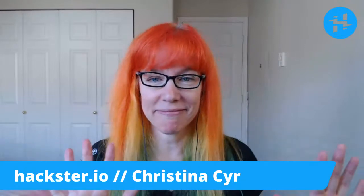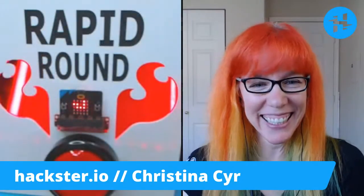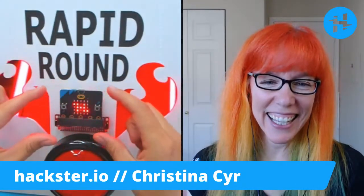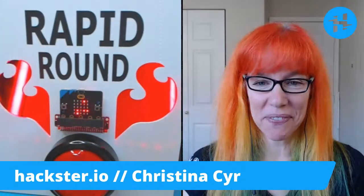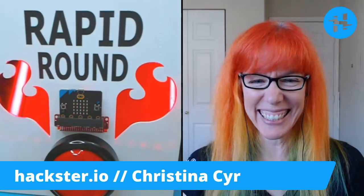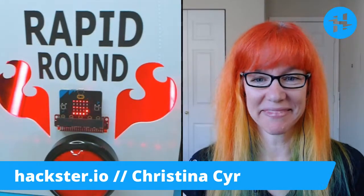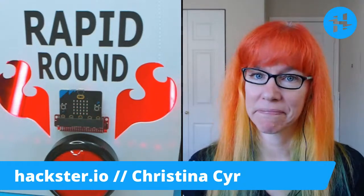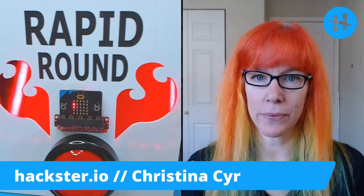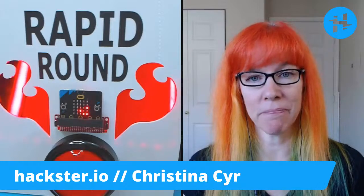We're now at the SparkFun Rapid Round — a series of questions about rapid prototyping. Biggest idol or most inspirational person: David Mellis. Best sustainable material to 3D print with: PLA. Most beneficial trade show or conference: Maker Faire when it existed, and for the mobile industry — Mobile World Congress and CES are the places to be.